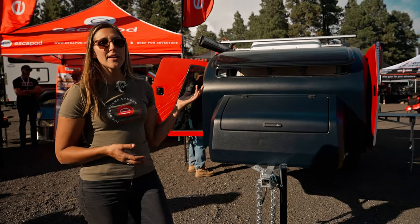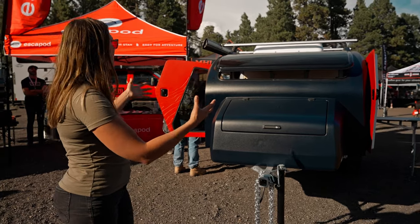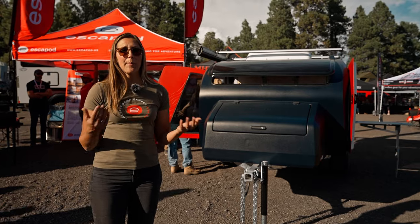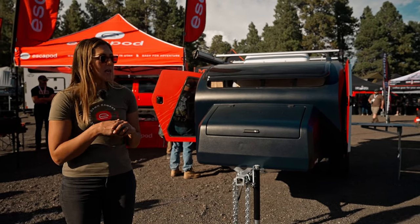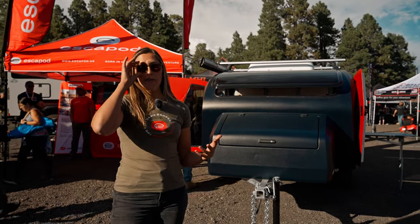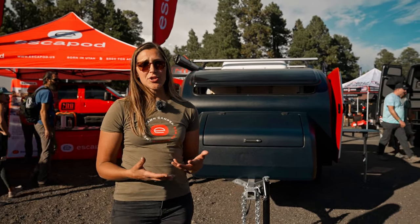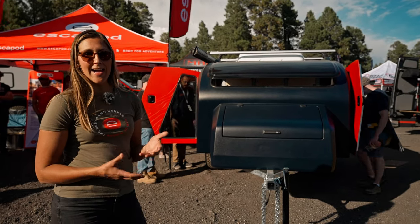This trailer is constructed of a single-piece fiberglass shell. The exterior body is all one piece, so no seams along the roof lines, helping to increase durability and minimize leaks. It has an infused PET core, which is what gives it its structural strength. This is a bit bigger of a trailer than our original Topo series, but in fact weighs several hundred pounds lighter — you're looking at about a 1,500 pound trailer.